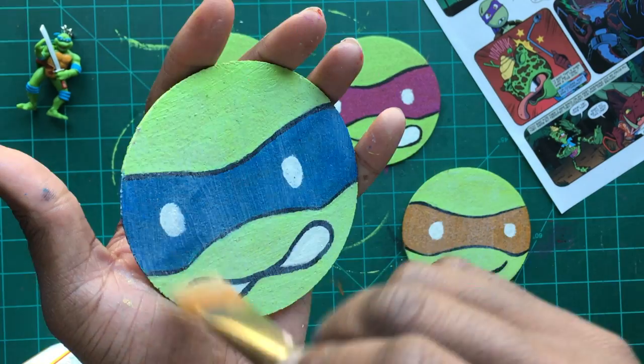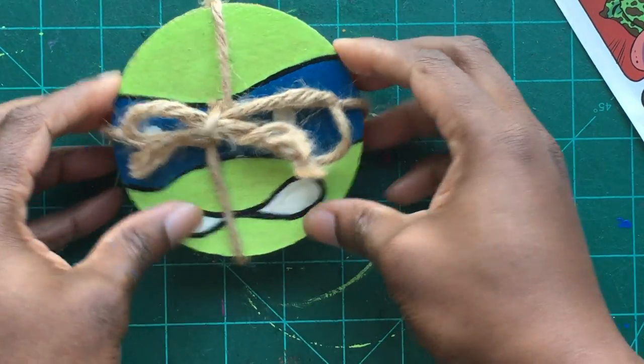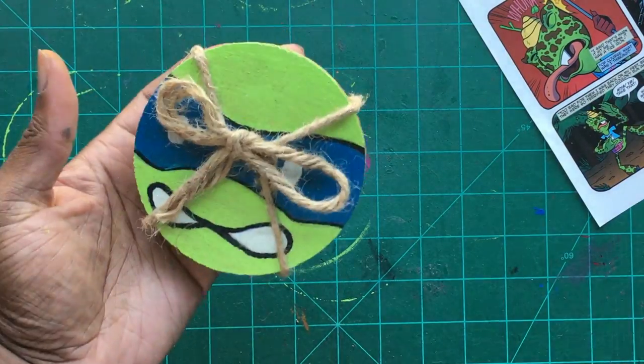And just like that, you have your own turtle-tastic coasters. This DIY would be a great gift idea or to turtle-fy your own house.